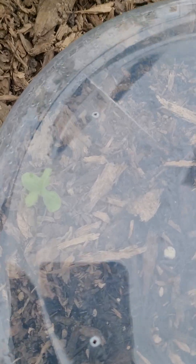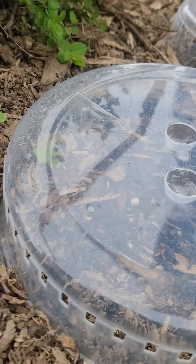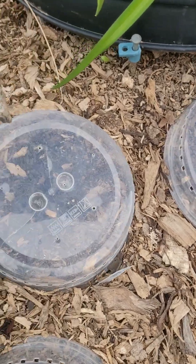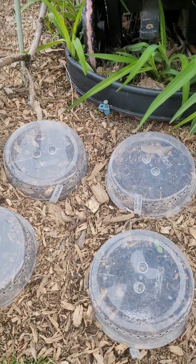I have cantaloupe and watermelon growing. This is crazy, look! That is a cantaloupe — just a fun little baby guy growing. And then over here, we've got a watermelon. The other two aren't going yet, but they will be.